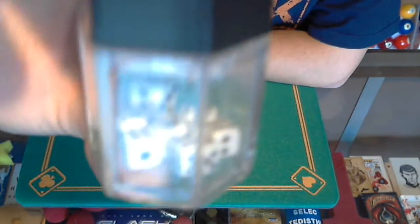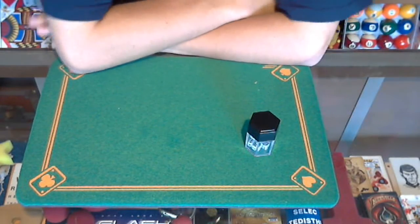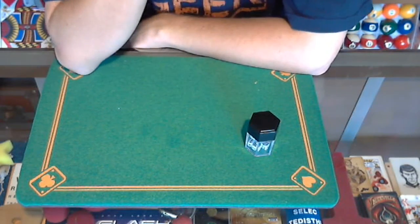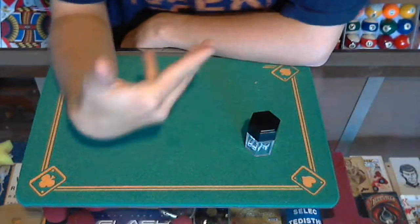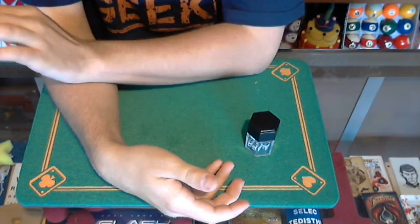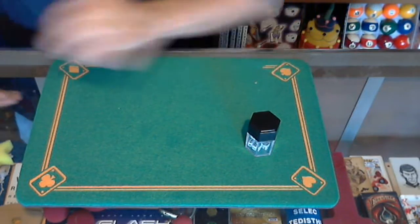Check that out — little itty bitty baby dice! And that is the Dice Bomb, a really cool trick. This one is not a good trick if you're a professional working magician. If you're just starting out in magic, it's a great little trick to get, but if you're a professional magician, skip it. There's really no need to use this trick in your show.